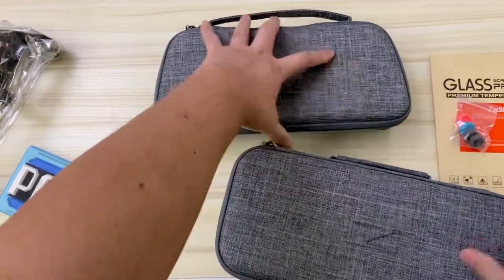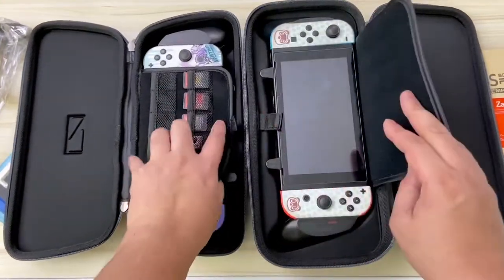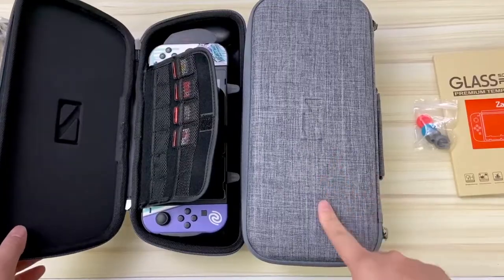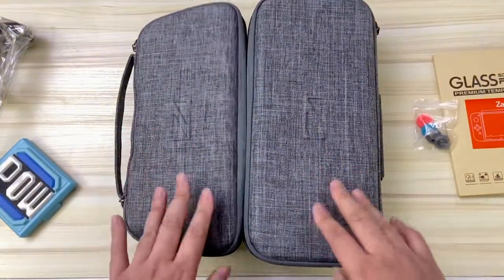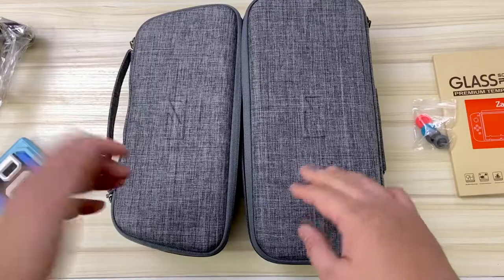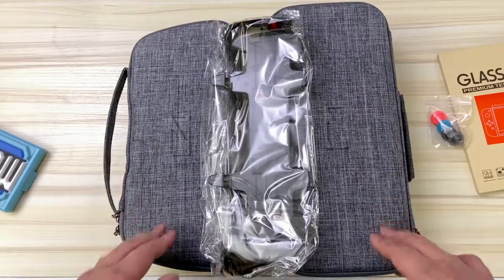With both Nintendo Switches inside and velcroed in, you can clearly see how much more protection the larger case offers — that's why it's bigger and costs a little more. Overall, the Switch fits with a really nice, snug fit in both cases when zipped up with the grip attached. I give both cases my thumbs up — links for each item are in the description below.